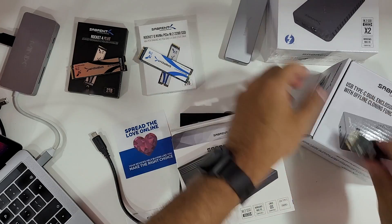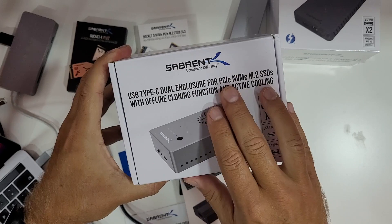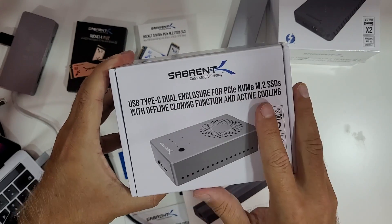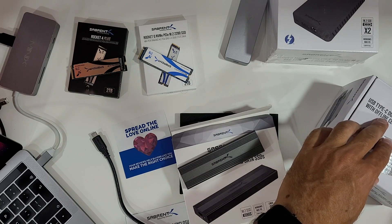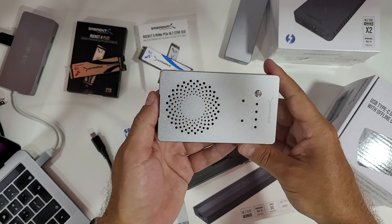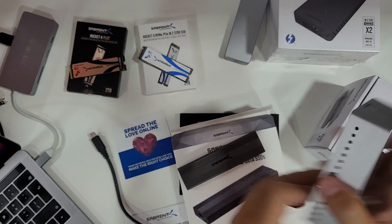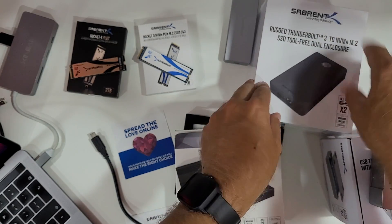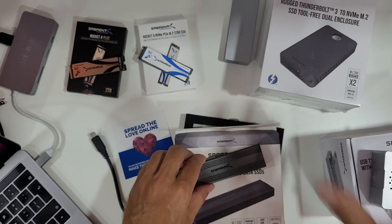A few days ago we took a look at this one — a different piece — the dual enclosure for PCIe NVMe with active cooling and cloning function, which is also awesome. I still have it here on my desk, in case you're looking for something even cooler. And in a few days I'll share the latest Thunderbolt 3 enclosure as well.